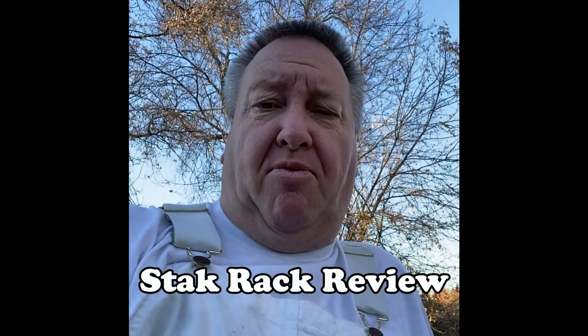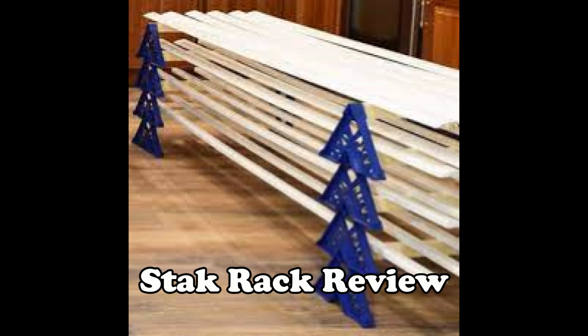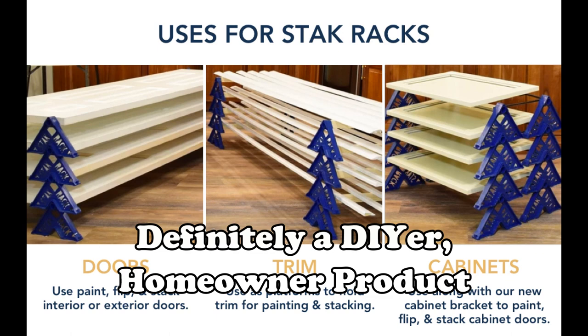Hey fellow painters, it's Jeff from Lockwood Painting here. Just wanted to give you another quick product review — the stacker rack. Have you seen these things in your local hardware store, or maybe on Amazon or on the internet?